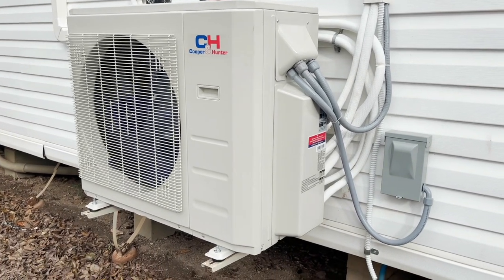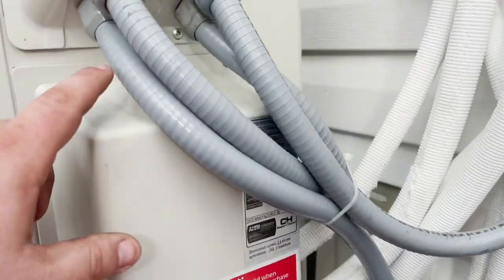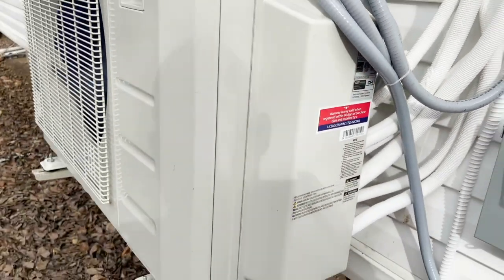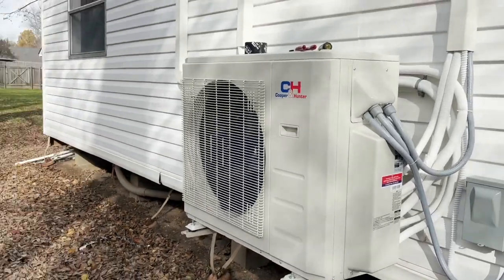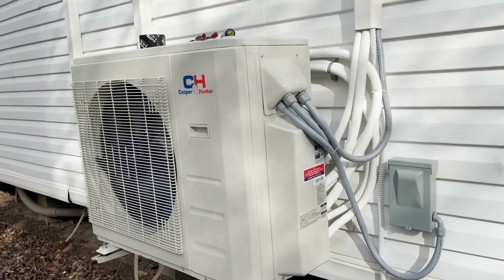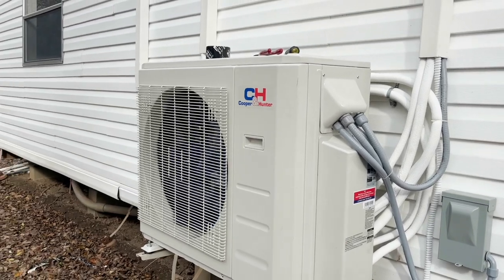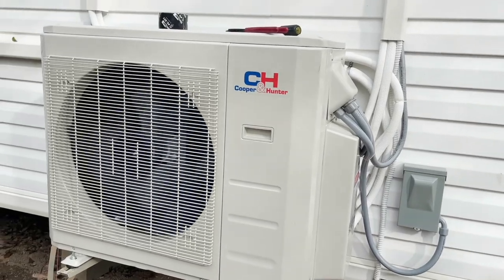Mitsubishi is always going to be my top choice. You've got the whip coming in right there — four connections: the whip down on the bottom and the other three are the communication wires for each head. It's cooling really well. I've installed Gris before — Gris wasn't bad. Gris makes Ruud and Rheem mini splits. Train used to be Gris-made until they partnered with Mitsubishi, and I think Lennox is Gris-made as well.